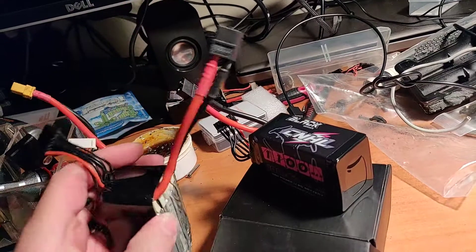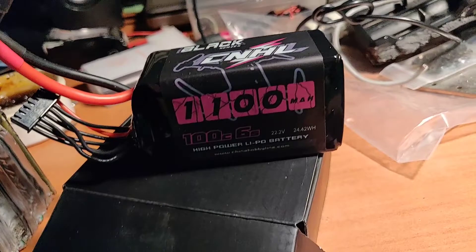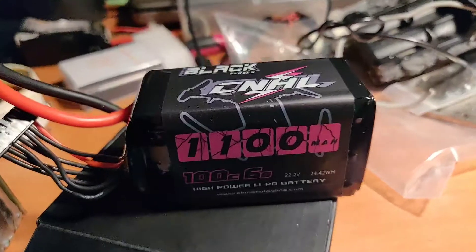I know this pack should be retired by the damage on the outside, but it reads fine, it works fine — I'm just going to rewrap it and send it. So if you're looking for a great budget battery for 6S that'll make it through an entire race and get you through those two-minute flights, this is the pack for you right here.